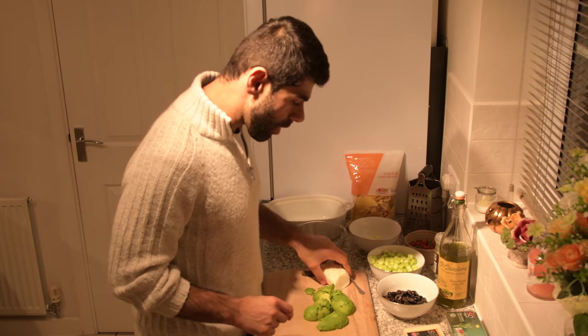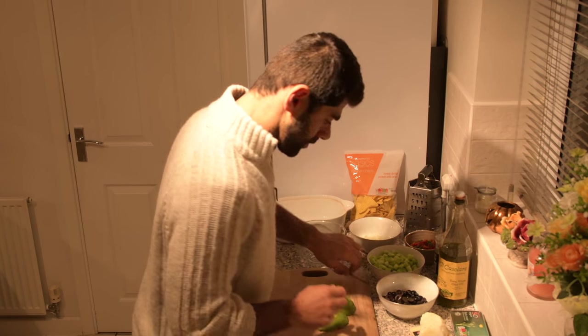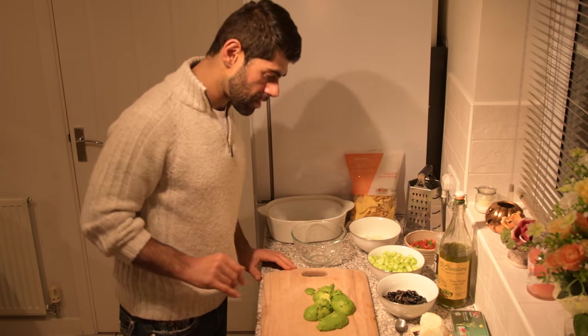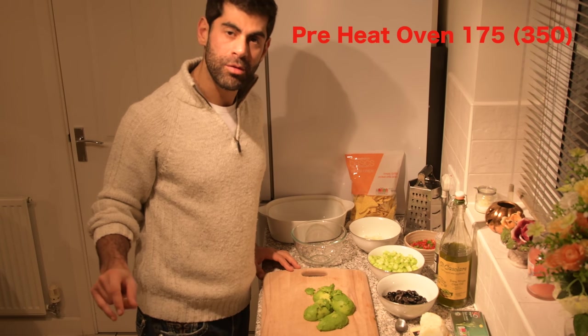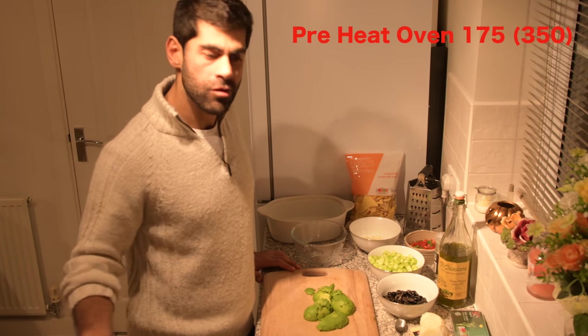First of all, we need to make the guacamole. Also, don't forget to preset your oven to 175 or 350.